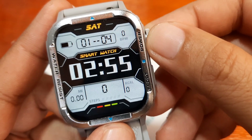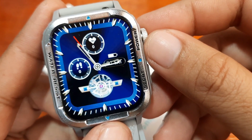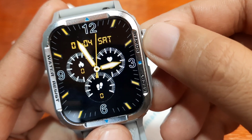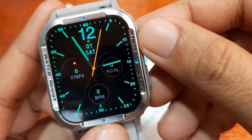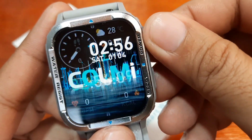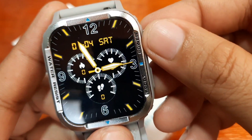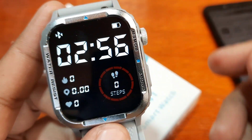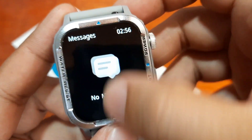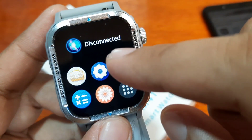This one looks futuristic, this one is animated — an animated analog watch face. And another analog watch face here. So how many watch faces do we have? Let's count: one, two, three, four, five, six, seven, eight — at least eight pre-loaded watch faces in the smartwatch. It is a combination of analog and digital watch faces.